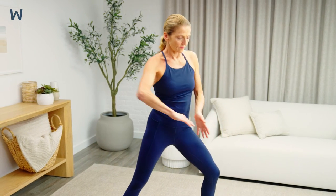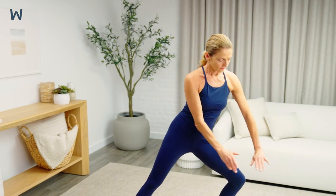Keep your back straight as you lunge. Make sure you're not making a twisting motion as you're lunging.